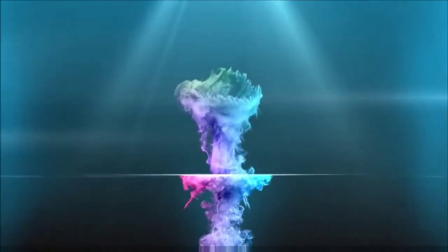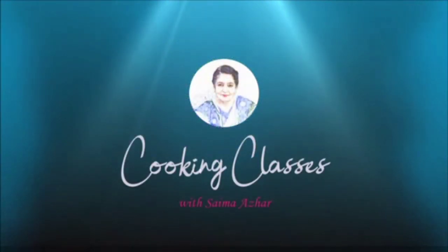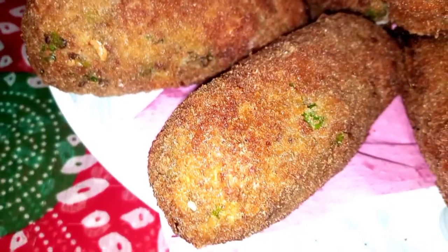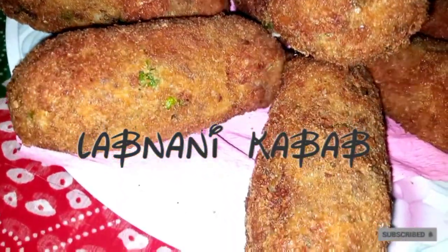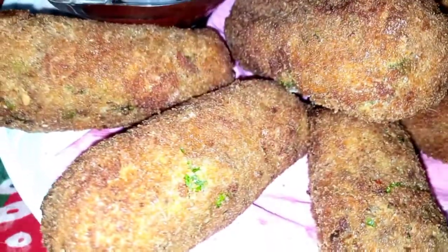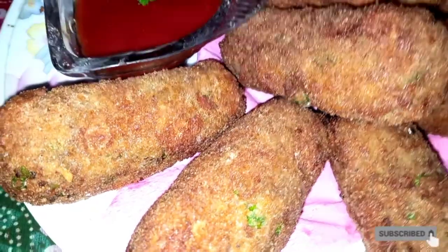Hello everyone, how are you? I hope you will be happy with me. I am going to make a new recipe with you today. You can see how amazing it is. I am going to share this recipe with you. Let's start making this new recipe.